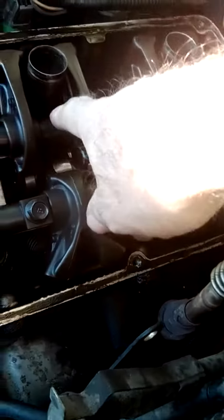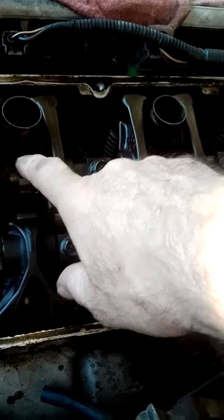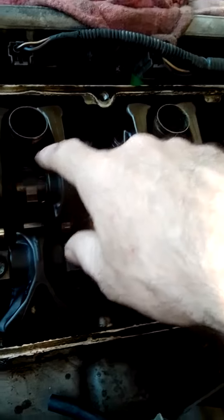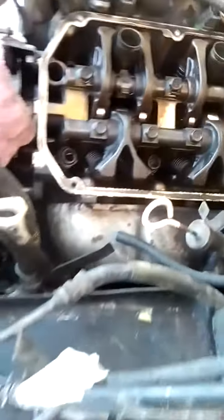I think I'm going to try to just rig something up to perform like these would. I really wish there was something better, but I can't find these anywhere — not Rock Auto, not anywhere. I'm not even sure what the hell they're even called.